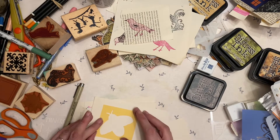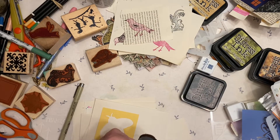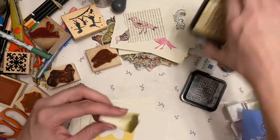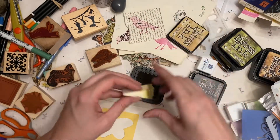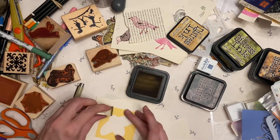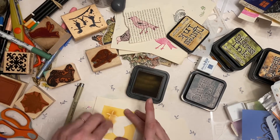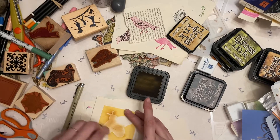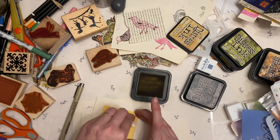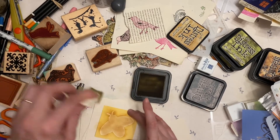I'm thinking — what color do I want this? I'm thinking just brown. I think this ink will work fine. I'm using this die cut as a stencil. I think this is a bee — well, today it's a bee.